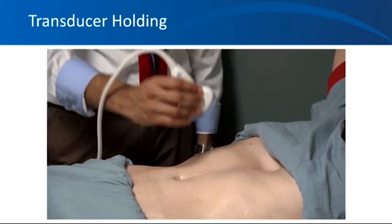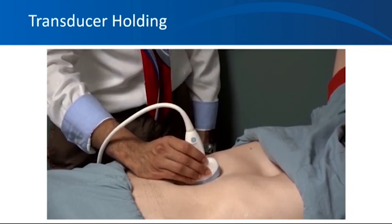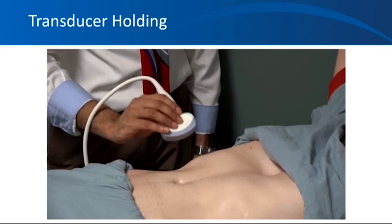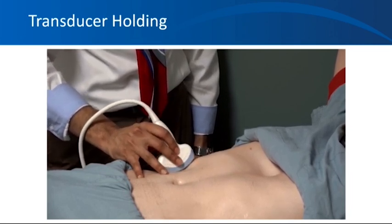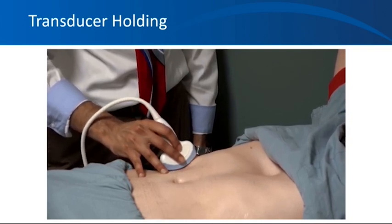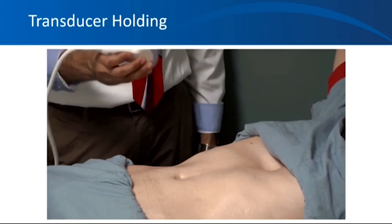Probe holding. How to hold the probe in the right way? Grasp the probe with the first three fingers of your dominant hand. And depending on what part of the body you're scanning, you can use your ring and little finger or the heel of your hand to stabilize the probe on the patient's body so that it doesn't slide down, especially when you're using a lot of gel. That way, you don't have to apply too much pressure on the patient's body while stabilizing the probe when you're reaching out to the machine to switch modes or measure something.